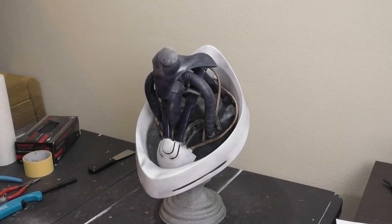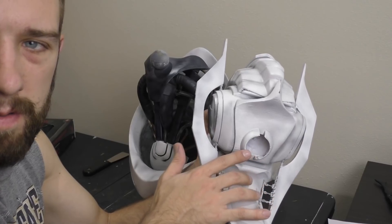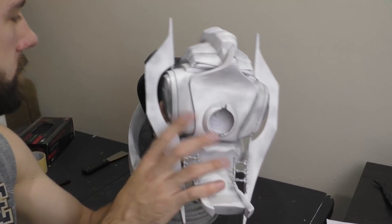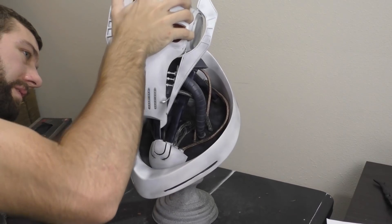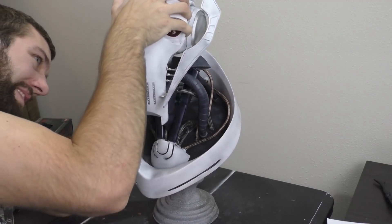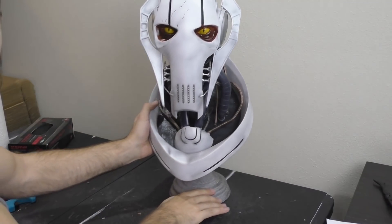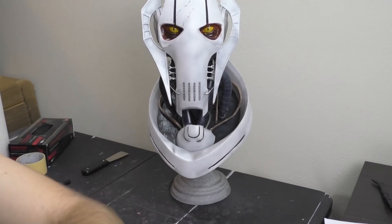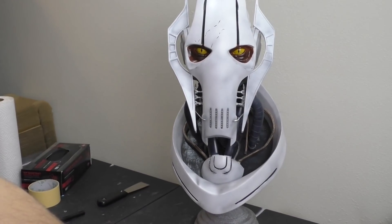And let me tell you, it needs to be secure because this thing can get pretty heavy. We'll just grab the head — we've still got the socket — and we just need to snap it onto the ball on top of the throat and we'll have our completed General Grievous bust. It takes a little bit of working since the fit is so tight, but since it's tight it should stay put wherever you adjust the head. Look at that — that is just awesome looking!